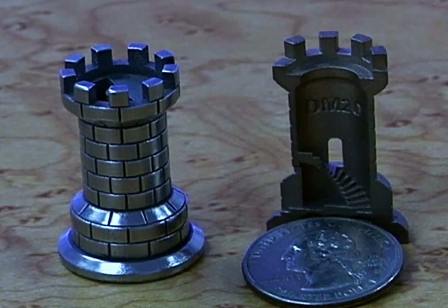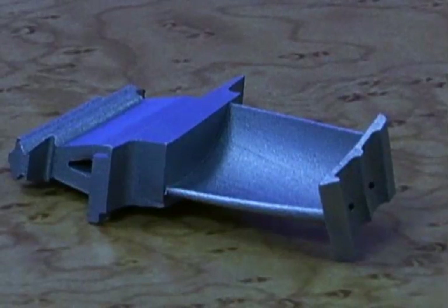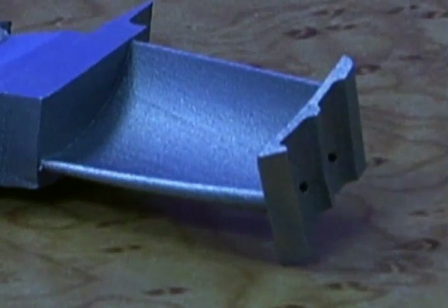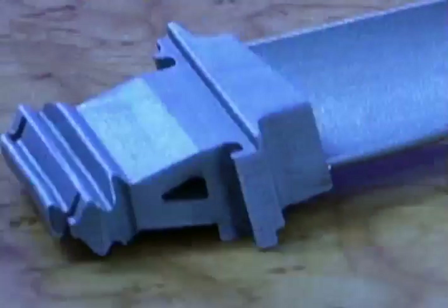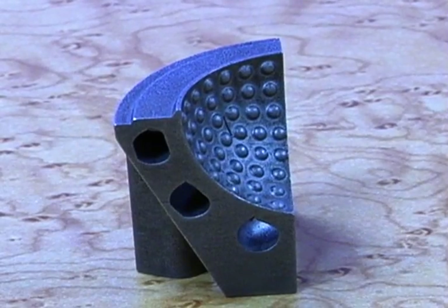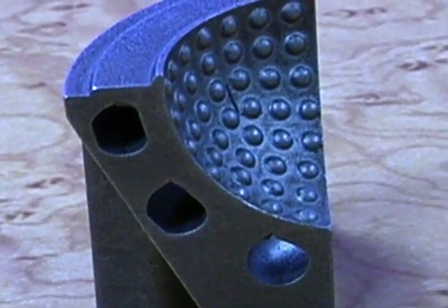Let's take a look at a practical application. This part is the blade for a turbine. Take note of these holes right here — these are tiny little air chambers which go through this curved feature here and connect up here. Here you're looking at the mold for a golf ball, and right here you see some channels. These channels conform to the shape of the mold.